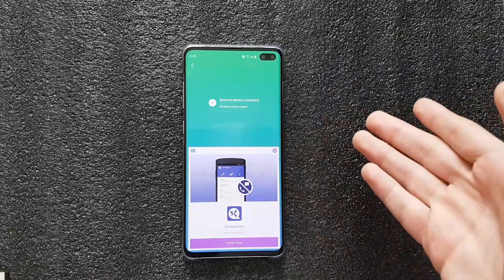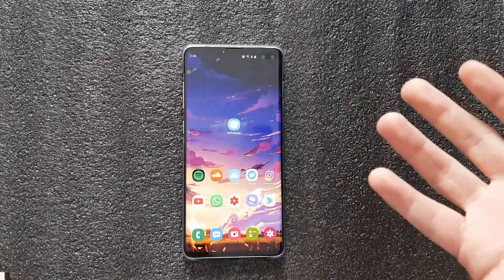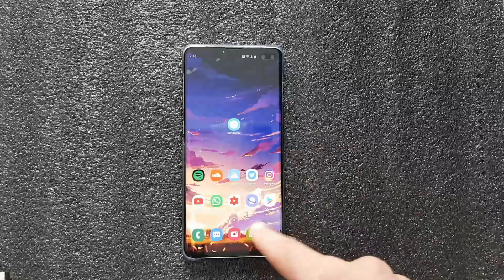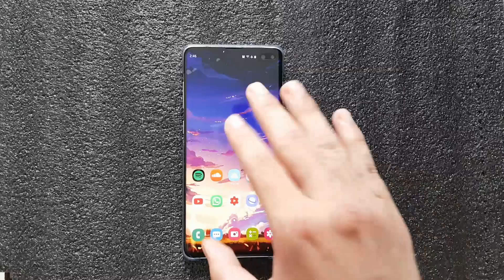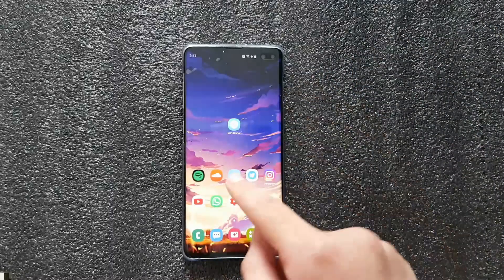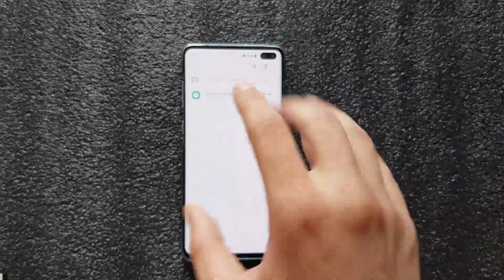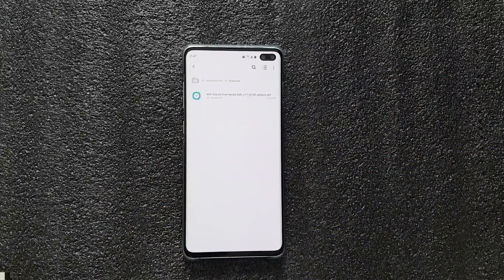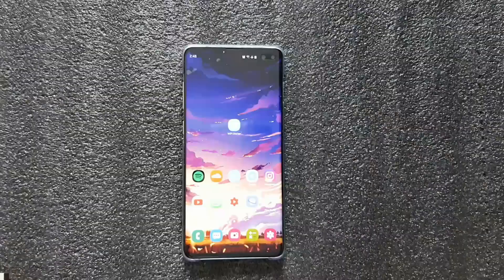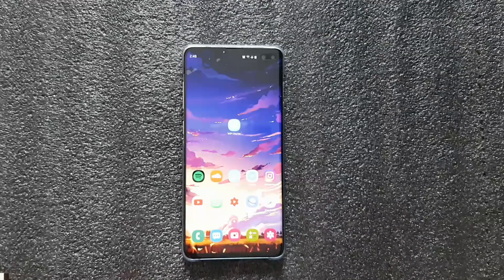It doesn't seem to be a permanent solution though, because this morning it started acting up again — some websites in the browser stopped loading and I had to run the fix again. My best advice: download the APK of the app and keep it handy like I did. You can install it every time you need it. If you don't want to keep the app installed due to battery life concerns, there's another option.